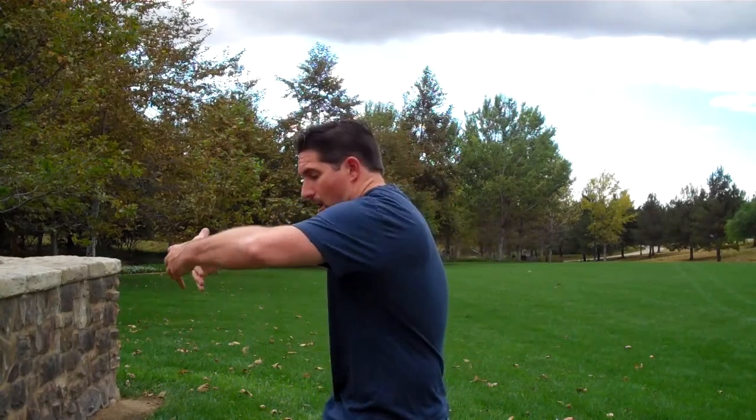Next one: the tree hugger. Feet in a nice position. You're going to start right here, you're going to breathe in. I'm kind of caving in my chest, hunching forward a little bit like this — like I'm hugging that tree. I breathe in, lift, hug the tree, breathe in.